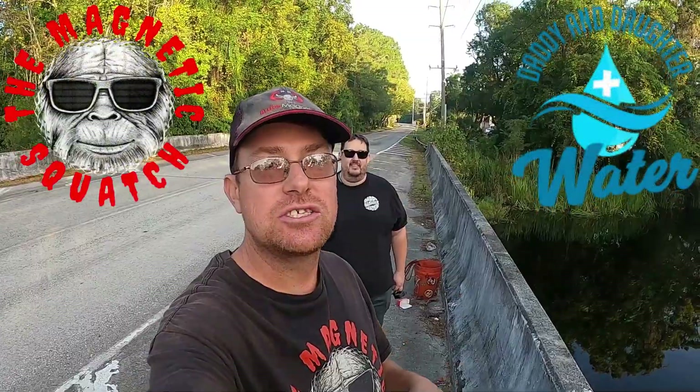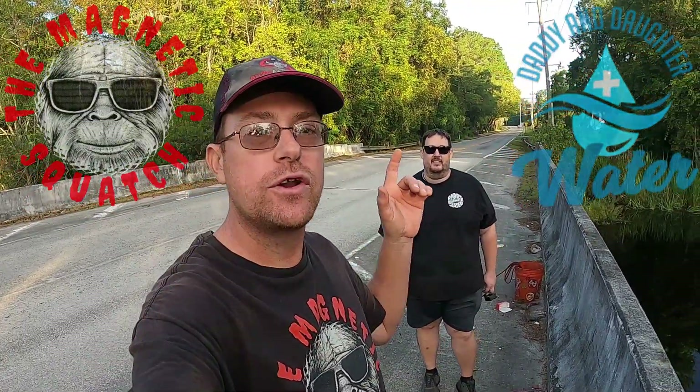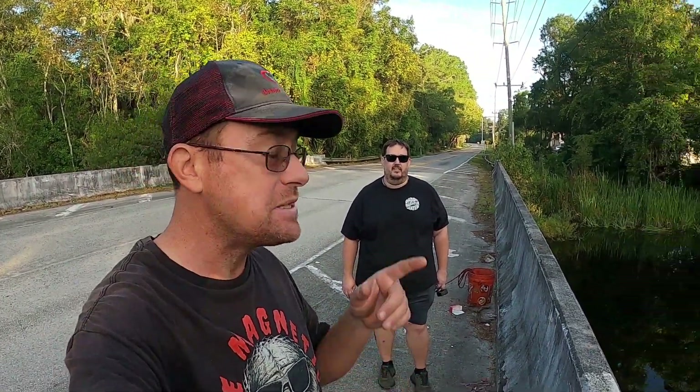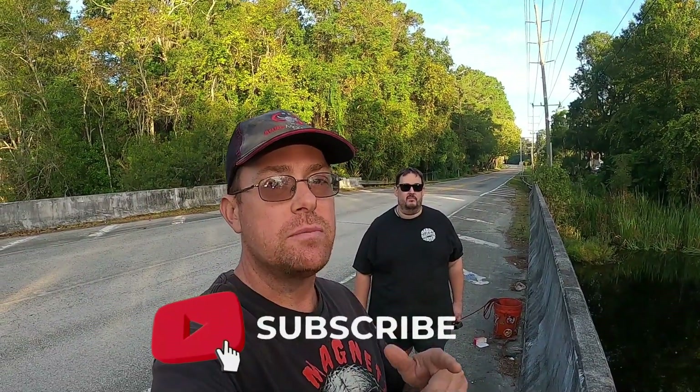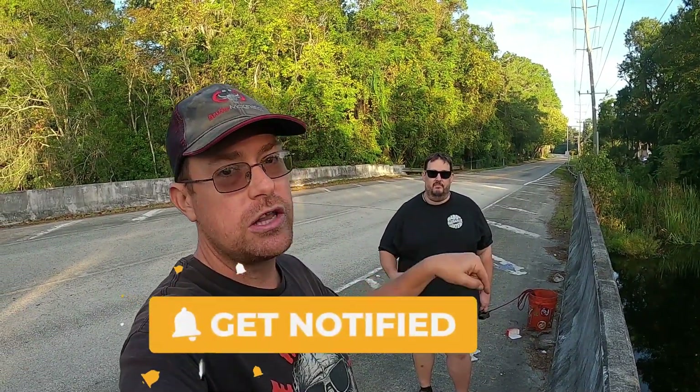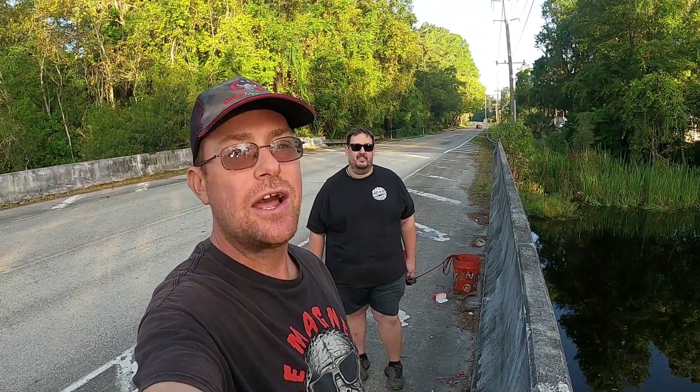Hello everybody, it is Jason the Magnetic Squatch and I am with Jason from Daddy and Daughter Plus Water. We are out for another magnet fishing adventure at a new location. Jason has been here once before and I've scouted this place a few times. If you're new to the channel, give it a thumbs up, like and subscribe. Do the same for Daddy and Daughter Plus Water — their link will be in the description, along with Magnetic Squatch merch, magnets, and Dr. Squatch soaps.